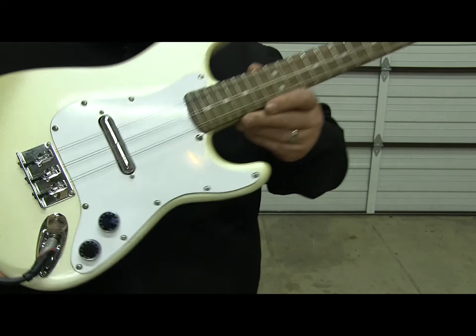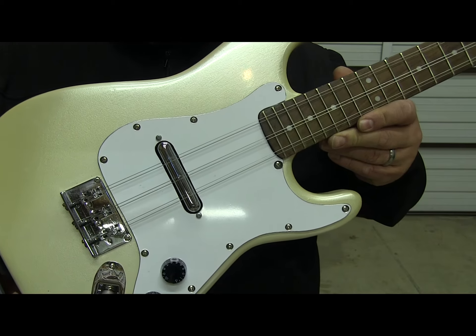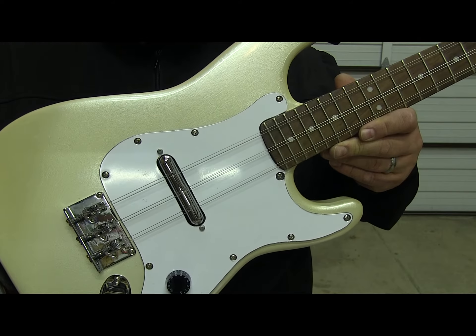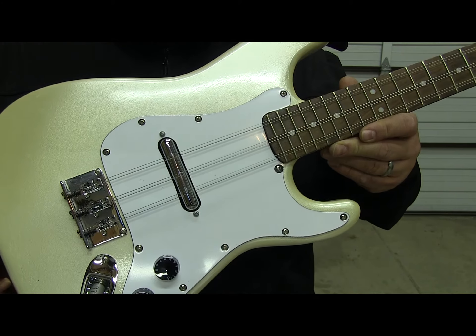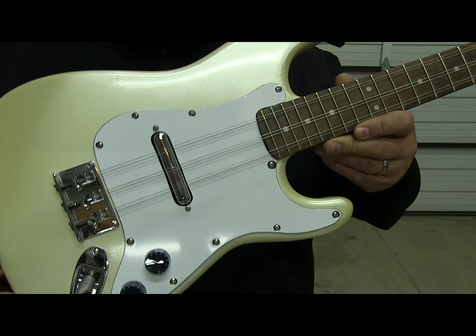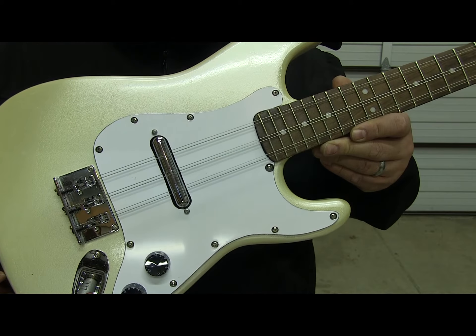I used the lipstick pickup because I like the kind of jangly, more trebly sound — it has a little more definition for the traditional Tres sound, as close as you can get with an electric. I liked that better than single coils with magnetic poles.